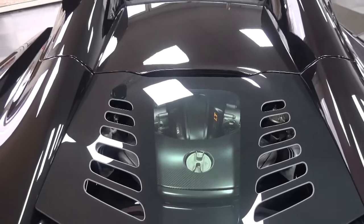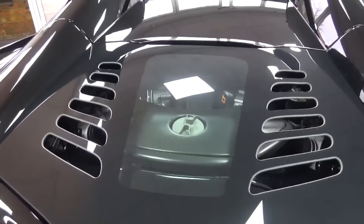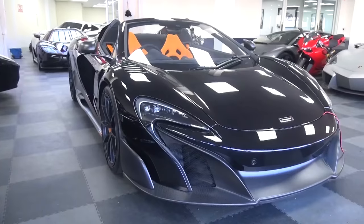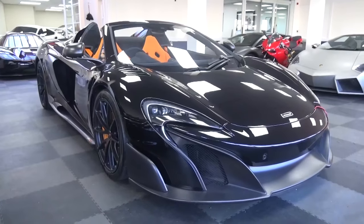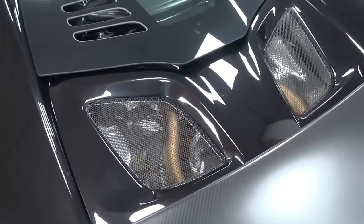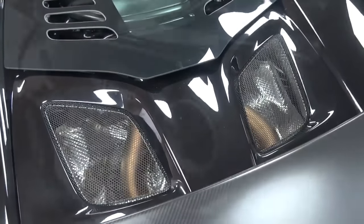Its power comes from a McLaren standard 3.8L twin turbo V8, but with 50% new components over the 650S, its output has been increased to 666bhp or 675ps and 700Nm of torque. Coupled with a weight reduction of 100kg on the 650S, this results in a 0-62mph or 100km/h time of 2.9 seconds with a top speed of 203mph.